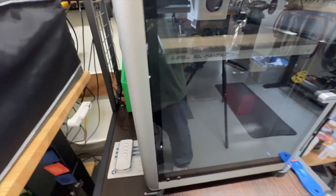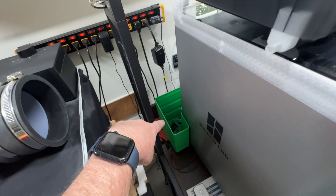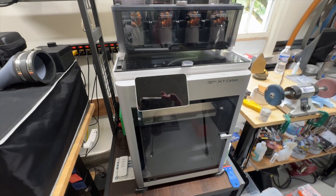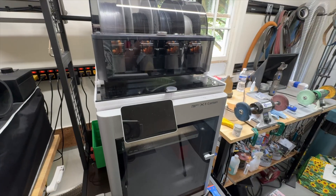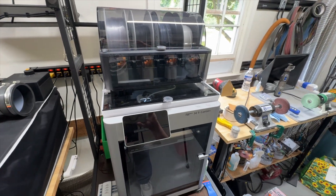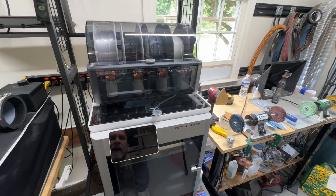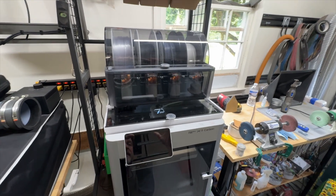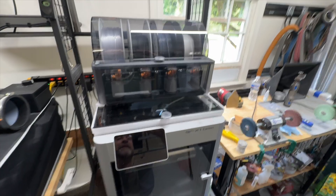The newest printer from Bambu Labs, the H2D, actually has two print heads so it wastes less filament — but it's a pretty pricey unit and also bigger and heavier. The reason I didn't get it is that a lot of people are calling it the 'Franken printer' because it has a laser and cutters built in. A friend of mine who does a lot of 3D printing didn't like the idea of mixing a laser with a 3D printer, since lasers produce a lot of particles that you don't want inside your printer. That made sense to me, so I went with the X1 Carbon and I have no regrets.